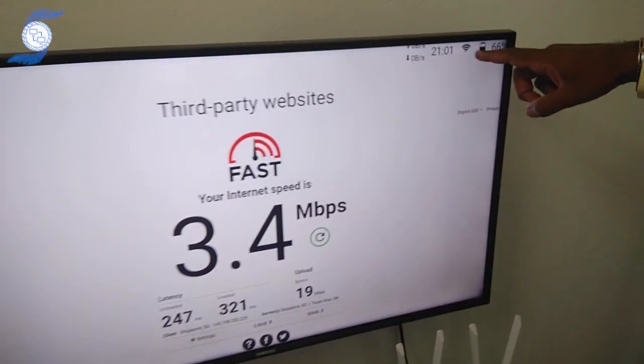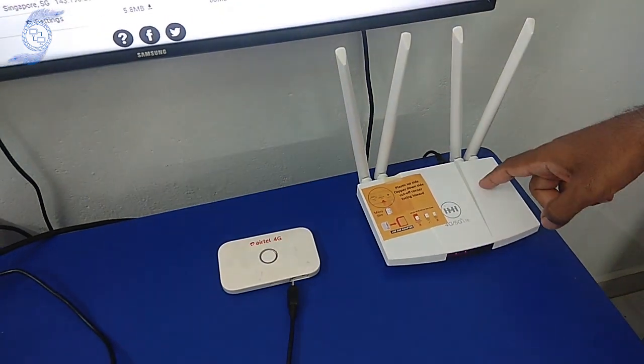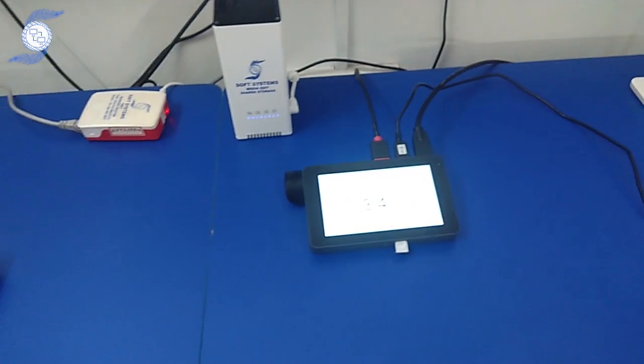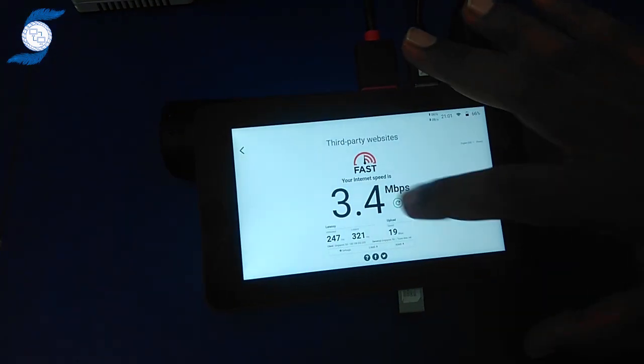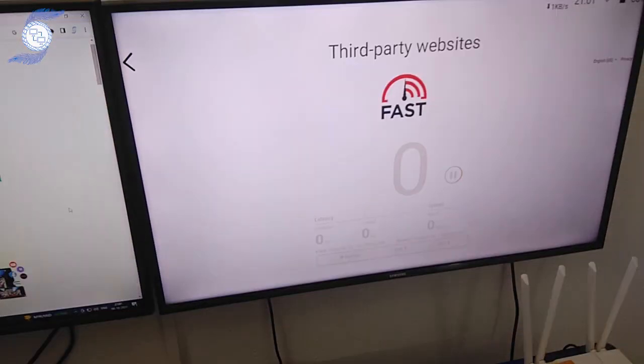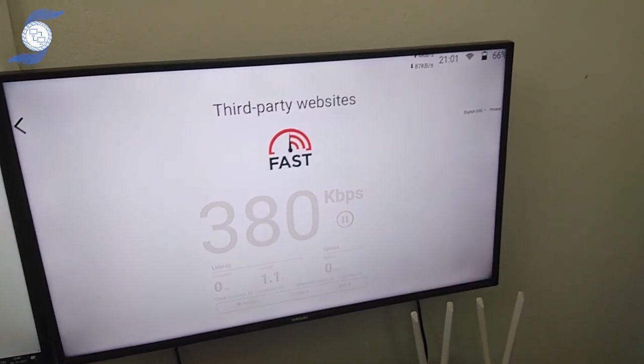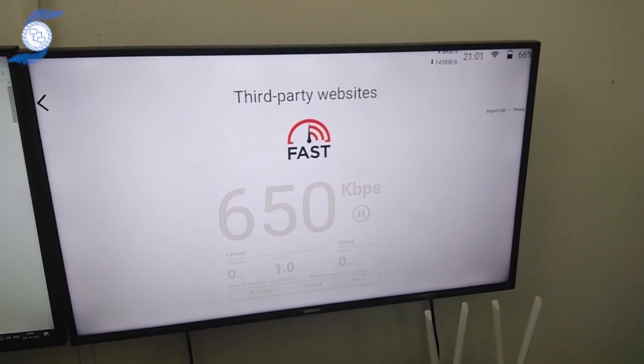If you see on the screen, we have connected one wireless connection from this router. We are using the router with a SIM card, connecting through the wireless connection. We are just checking the speed test here. It is detecting one Wi-Fi internet, and you can see the combination of upload and download speed.